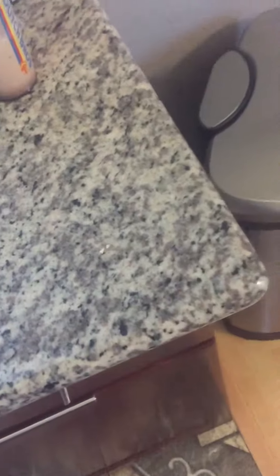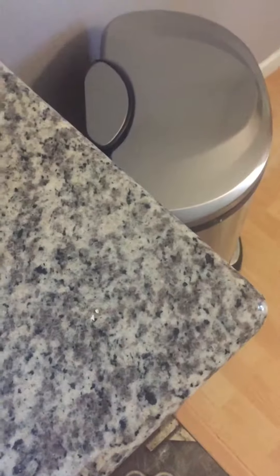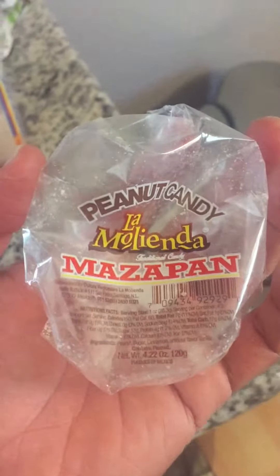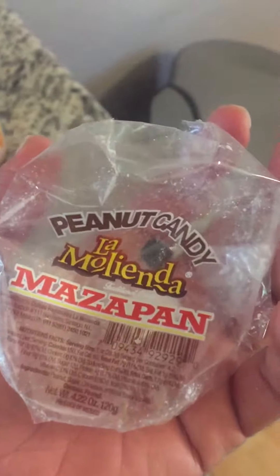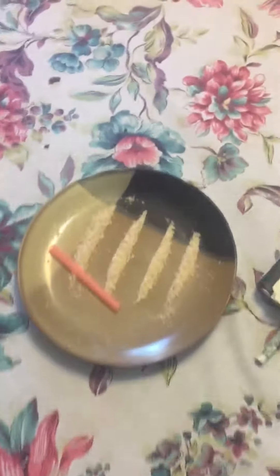Hey, what up YouTube, once again 9169 making a review for the day. Part of the Cuatro Tesoros family, my next review is on this peanut candy, La Molinda Mazapan. It's really hard opening these — every time you open them they fall apart. So I have a better system when I try them out. Pretty much just handling it like that. This is my honest review.